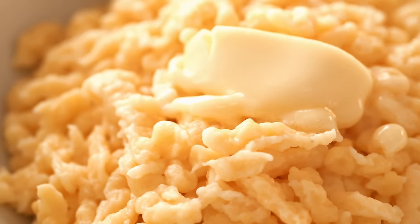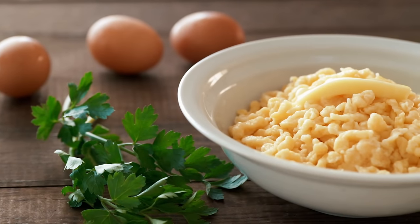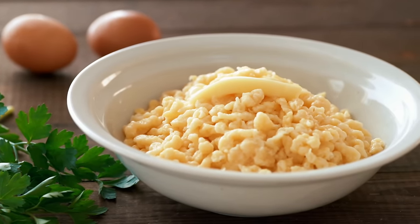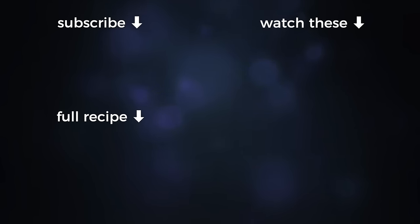That's it for this week. Check out the link in the description for the full recipe, and while you're down there, drop me a comment to let me know what you want to see me make next. If you enjoyed this, give us a thumbs up and hit that subscribe button and notification bell so you don't miss my next delicious video.